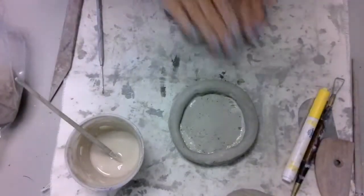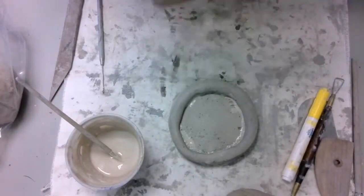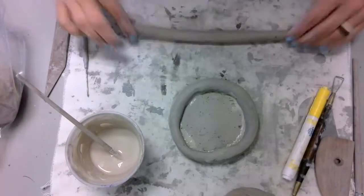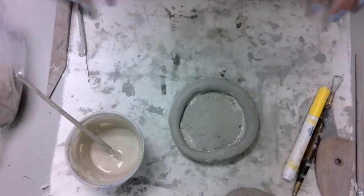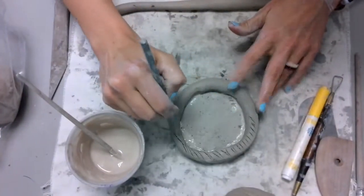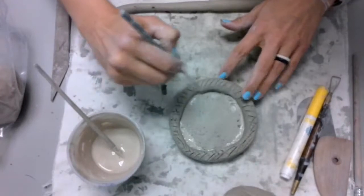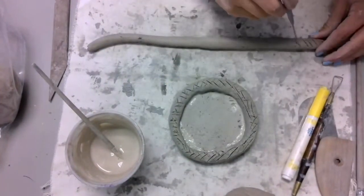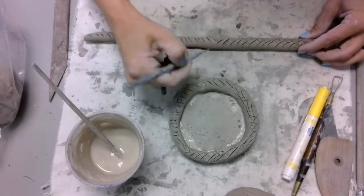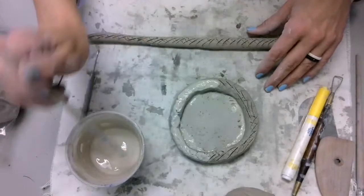Then it's time to roll more coils. You'll be rolling a lot of these for this project. Remember the same steps as before — even pressure, working your way from the inside out. Once your next coil is ready to be attached, it's time to score and slip. If you want it to stick, you must score and slip. Use your needle tool to make those X marks on each piece of clay that you want to stick together, then use your slip to act like glue, line the X marks up, and gently press down to make sure that they adhere to each other.